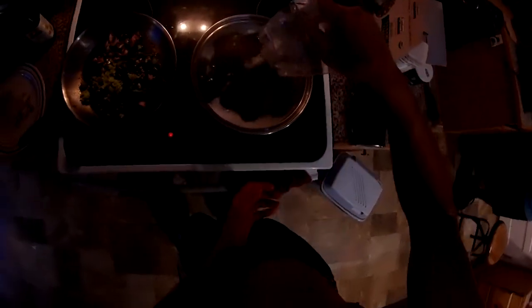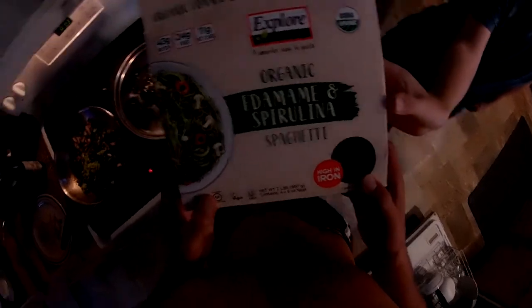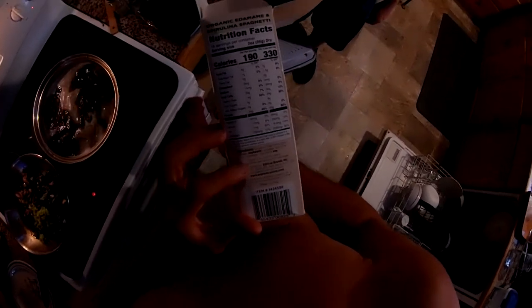What is that — soy? It's high in iron, yeah. It's edamame, green soybeans, spirulina powder. You probably wanna have it with some wheat spaghetti too, cause it's kinda extreme.